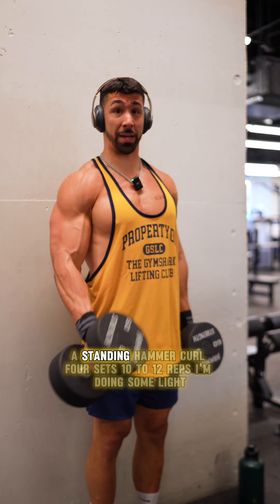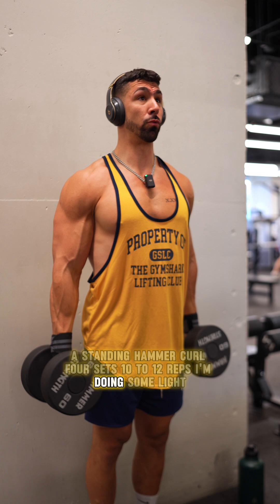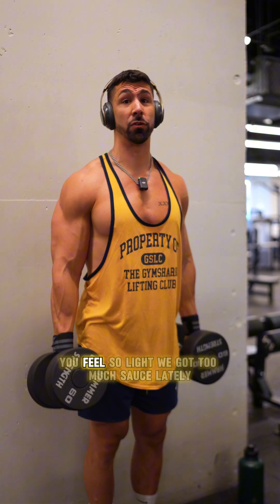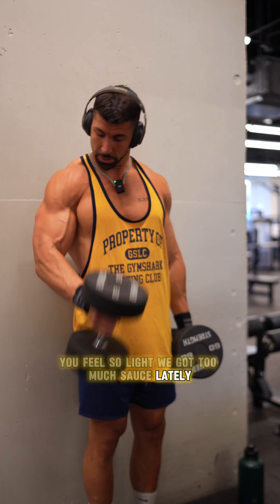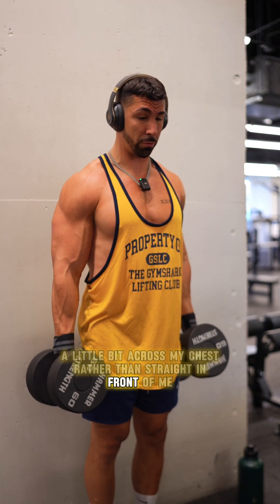Second bicep exercise: a standing hammer curl. Four sets, 10 to 12 reps. I'm doing something light — I don't know why these 60s feel so light, we got too much sauce lately. I'm gonna kind of bring it up a little bit across my chest rather than straight in front of me.